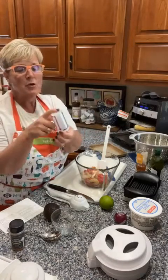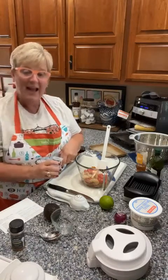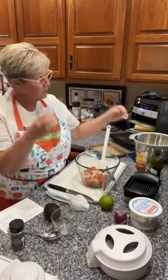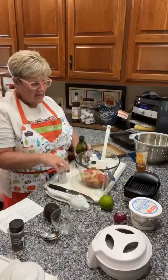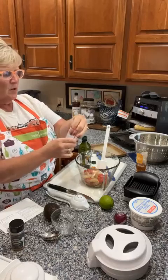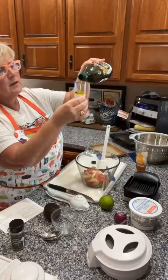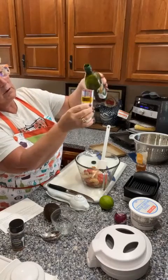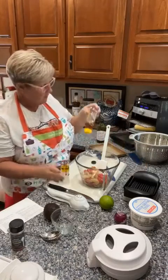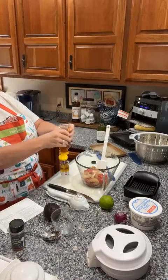We're going to add a tablespoon of oil — the mini measure-all cup to the rescue here, because the next ingredient is a tablespoon of honey. I'm going to read the measurements to get my correct tablespoons because you can see through it. I need one tablespoon of olive oil, so I'll follow it to the tablespoon mark.